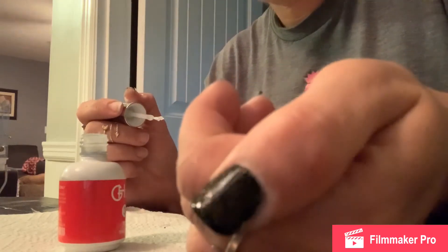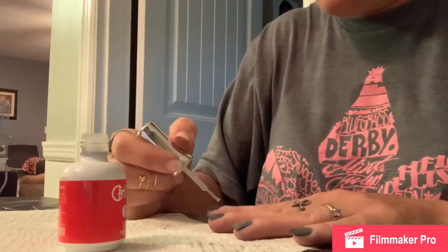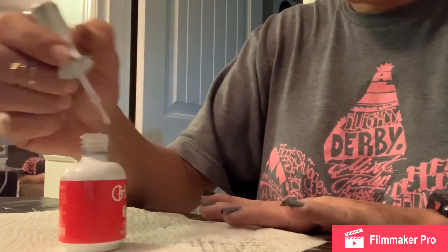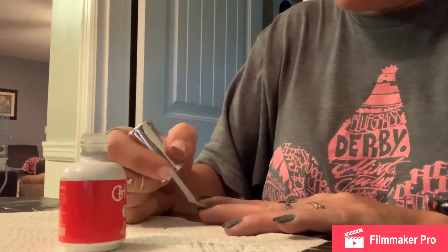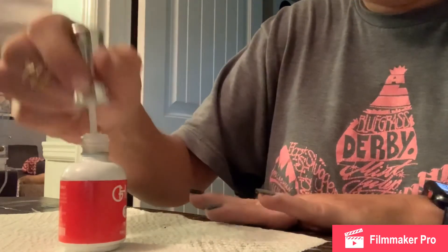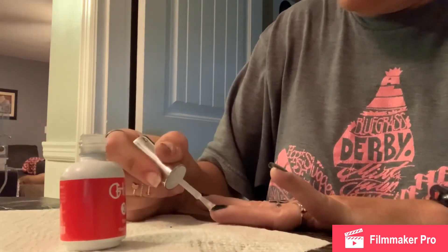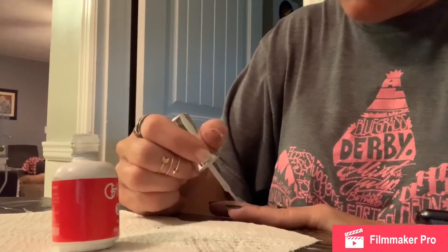See how much more shiny it's become? We're going to do every one of these nails and then we're going to place this brush into the brush saver. We're going to wait three to five minutes and then we're going to do one more coat for a top layer. Then after that, this hand will be done and you can proceed with your other hand.